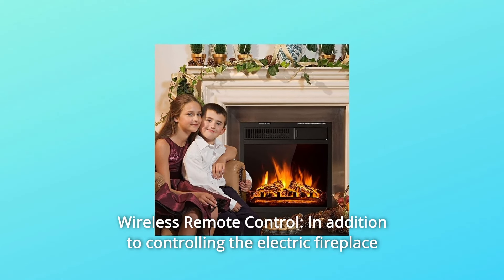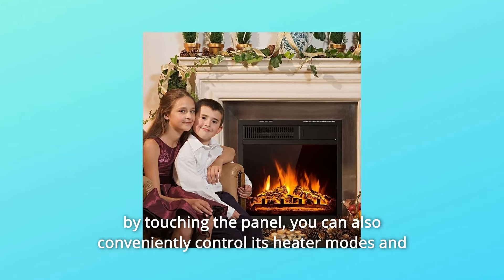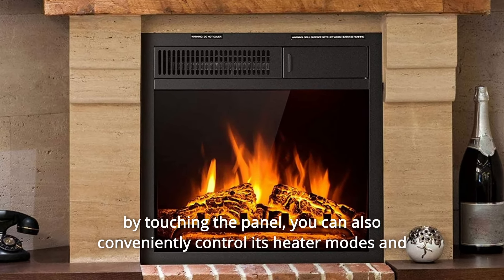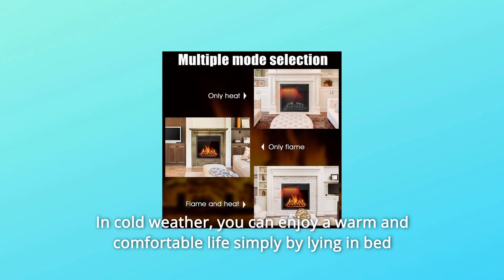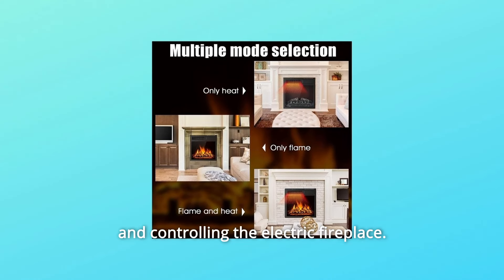Number 3: Wireless Remote Control. In addition to controlling the electric fireplace by touching the panel, you can also conveniently control its heater modes and flame levels by wireless remote control. In cold weather, you can enjoy a warm and comfortable life simply by lying in bed and controlling the electric fireplace.